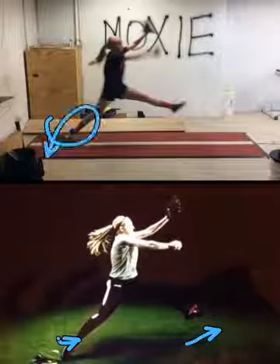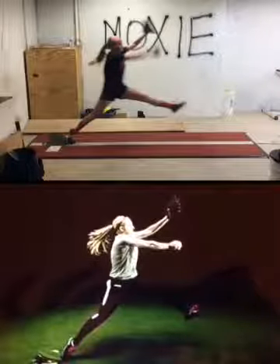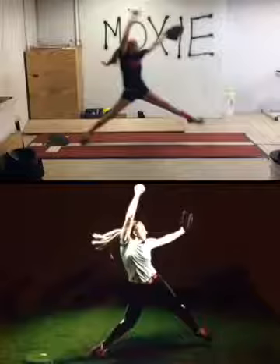Looks great. Back heel up, showing your catcher the bottom of your foot. Here we are at the 12 o'clock position — nice and open, pointing that glove straight. Looks good.